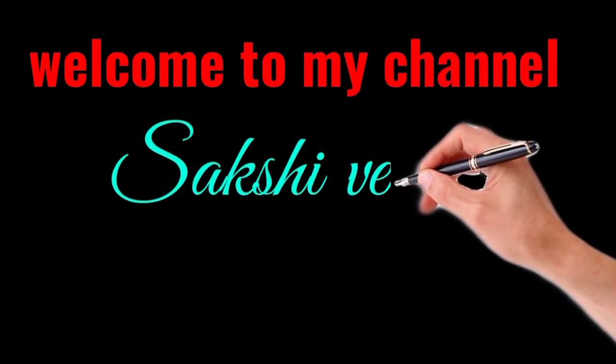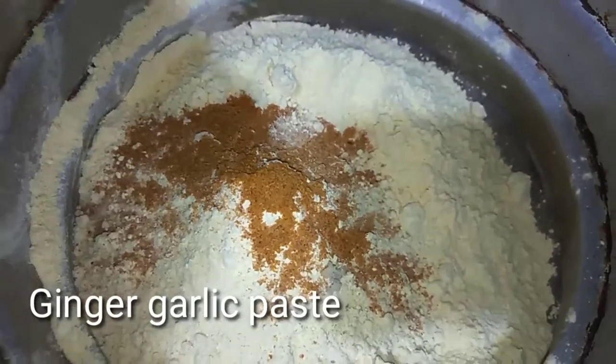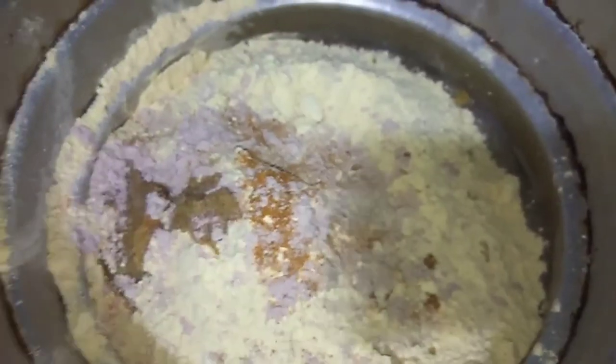Before we start the video, I will tell you how to prepare this batter. My mother-in-law has made this batter. First of all, we have prepared our ingredients. We have added jeera powder, ginger garlic paste, and black salt.